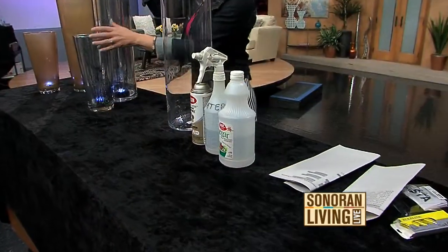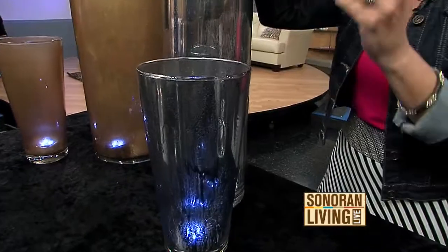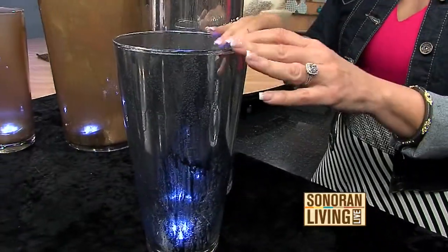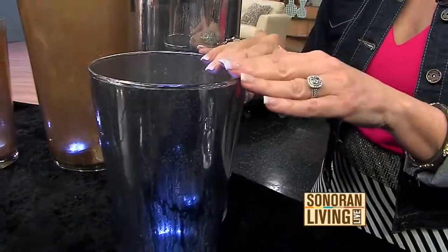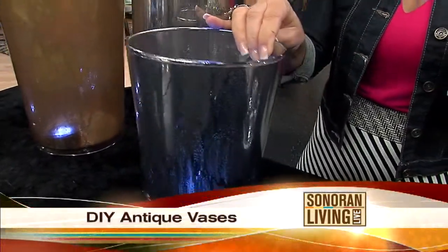This particular one is called Looking Glass, and it literally is like mirrored spray paint. I sprayed the inside of these vases and made them look antique, and I got a little light in there. I'll show you in just a second.